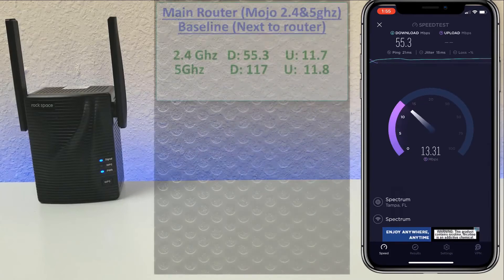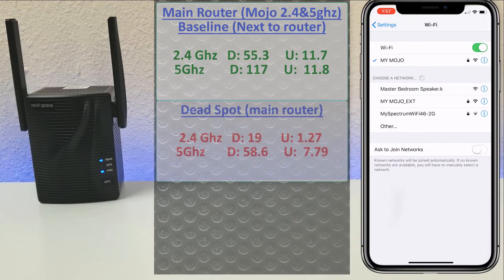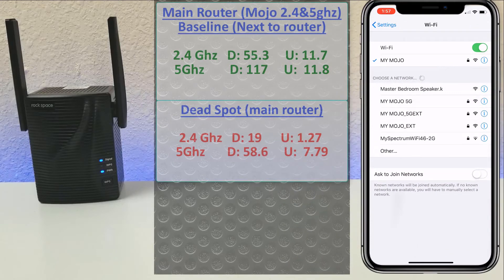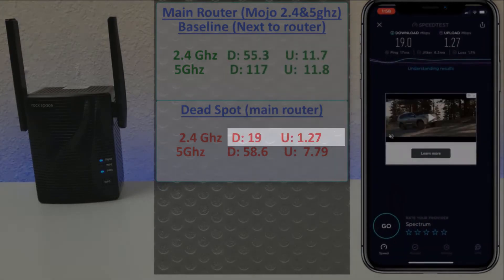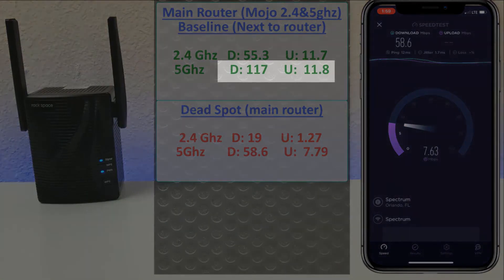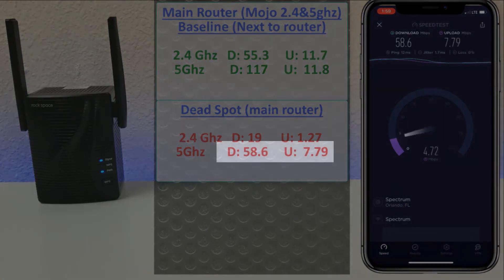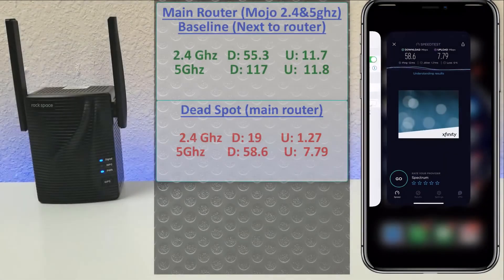Here are the baseline results. Now let's go downstairs where speeds dropped off dramatically. On the 2.4 GHz, download and upload went from 55 and 11 down to 19 and 1.27. The 5 GHz suffered as well — download went from 117 all the way down to 58, and upload dropped from 11.8 to 7.7.